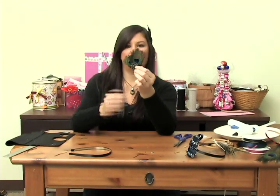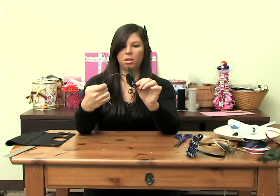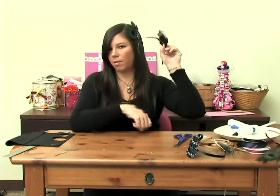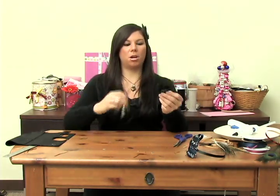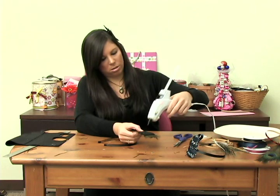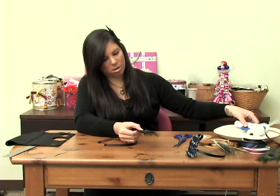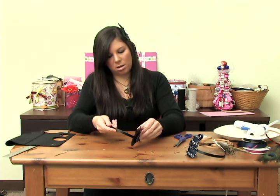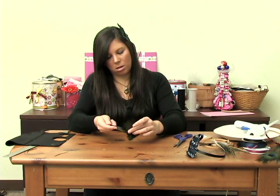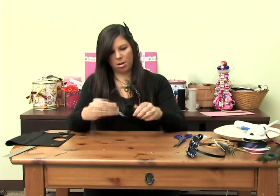Next, get your headband and decide where you want the feathers to show in your hair — you can put it at the top, on the side, left or right. I'm going to put it on the left-hand side, like the one I'm wearing. Just put a little bit of glue right down the center of the pad, run one straight line, spread it out a bit, then press it onto the headband. And there you go — all done!